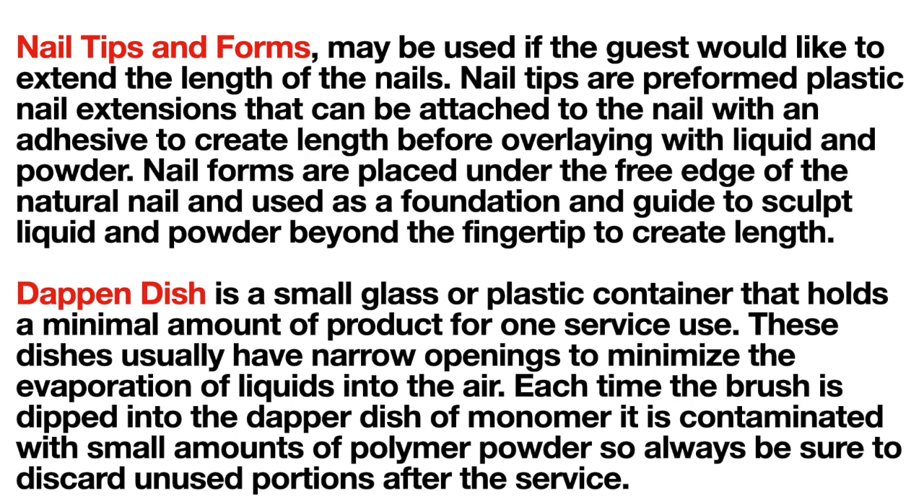Nail tips and forms may be used if the guest would like to extend the length of their nails. Nail tips are pre-formed plastic nail extensions that can be attached to the nail with an adhesive to create length before overlaying with liquid and powder. Nail forms are placed under the free edge of the natural nail and used as a foundation and guide to sculpt liquid and powder beyond the fingertip. A dappen dish is a small glass or plastic container that holds a minimum amount of product for one service use; its narrow opening minimizes evaporation. Each time the brush is dipped into the dappen dish, it is contaminated with small amounts of polymer powder, so always discard unused portions after the service.